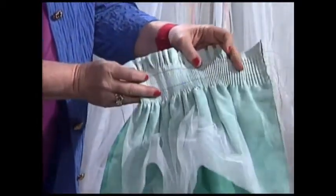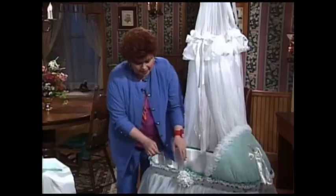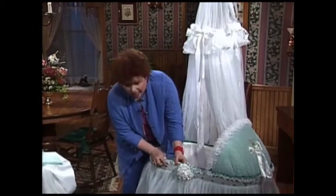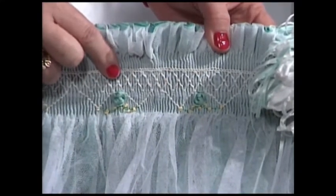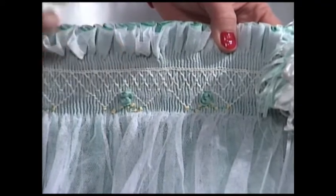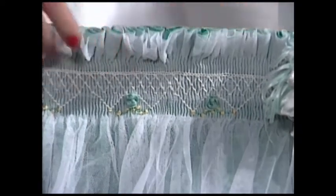You fold down the tops of all of these layers before you run it through the pleater. Do use quilting thread, and when you smock it, use four strands of embroidery floss rather than three, because this is a pretty thick layer.